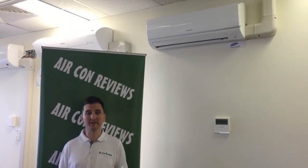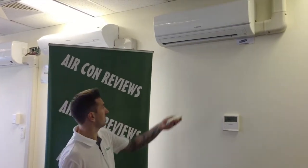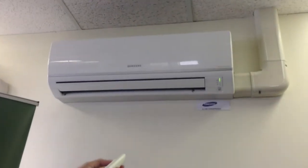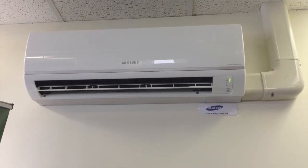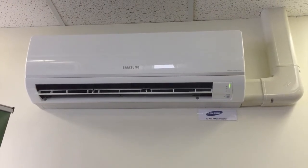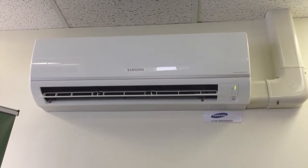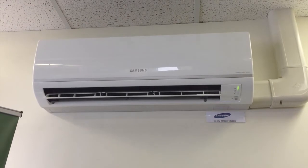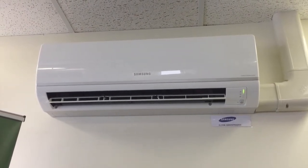Now we're going to switch the unit on and check the fan speeds on the indoor unit. We'll give it a test on high to see how loud it is. So the unit is now switching on — first we'll test it at high fan speed. That's now running at full blast. Overall that's a pretty quiet fan, minimal noise coming out of it, which is great.